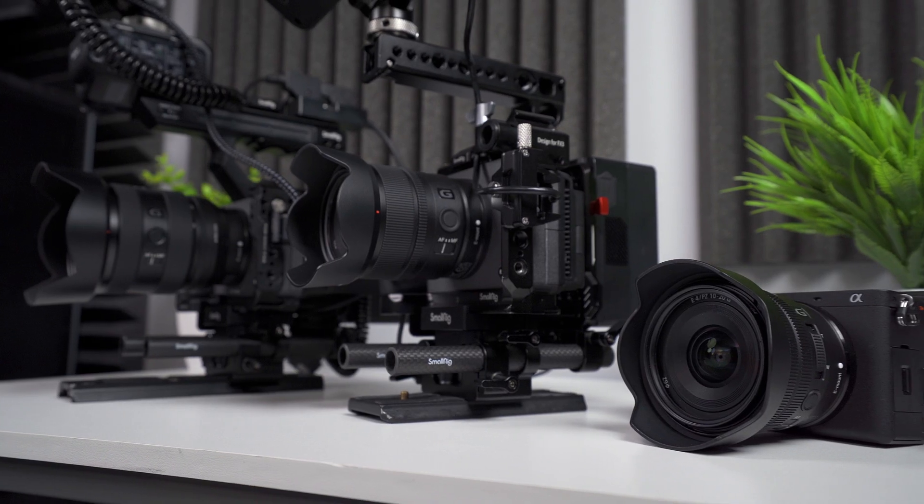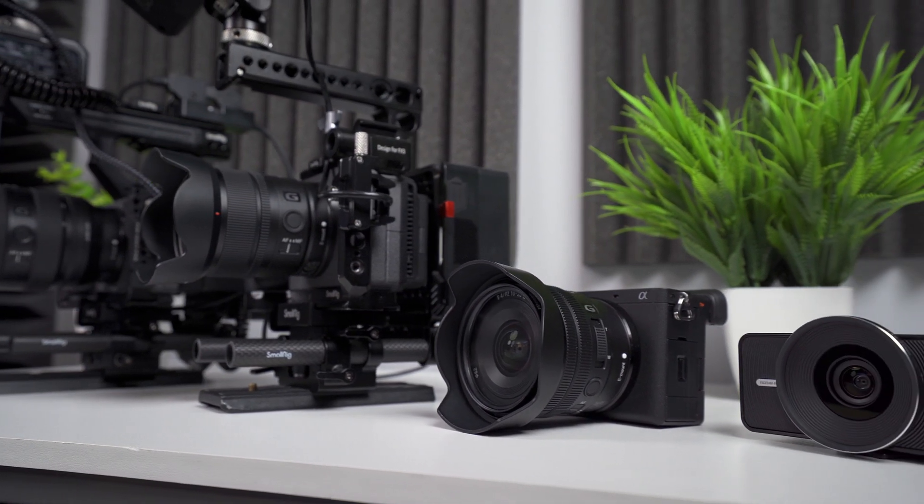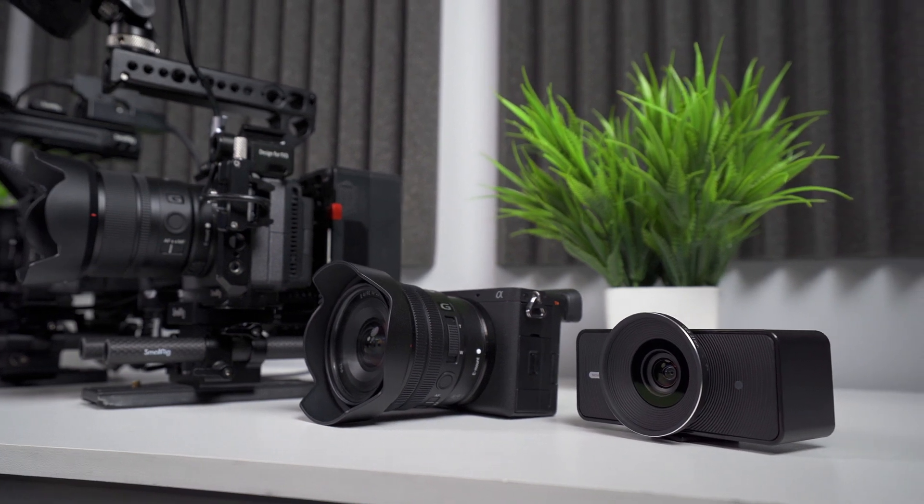Elgato went with a 1/1.8 inch Sony Starvis image sensor. It's bigger than what you'd find in basic webcams but smaller than the APS-C or full frame sensors in modern digital cameras. Bigger sensors have bigger pixels that are more efficient at gathering light, which can translate to higher sensitivity and better dynamic range — in other words, big sensors can produce higher quality images.